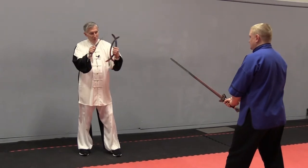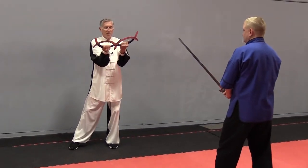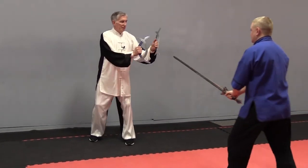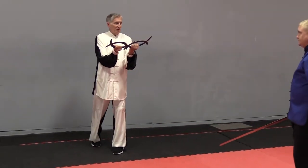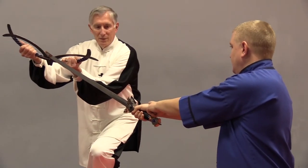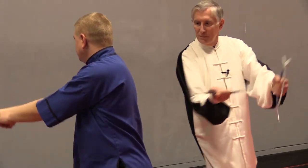Now, I could hook it here with this part. In the form, you're using a double-protected area to strengthen it a little bit here. In reality, you don't have to be that specific. So, double layer here for a little support, and then out — or you just hook it, deflect it, cut.